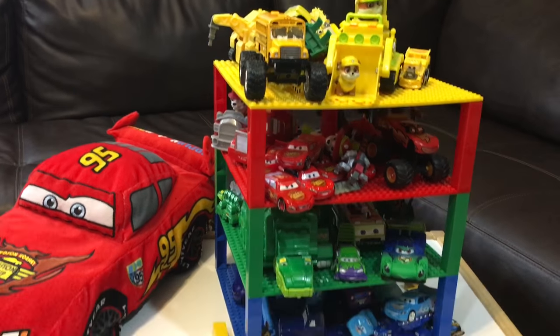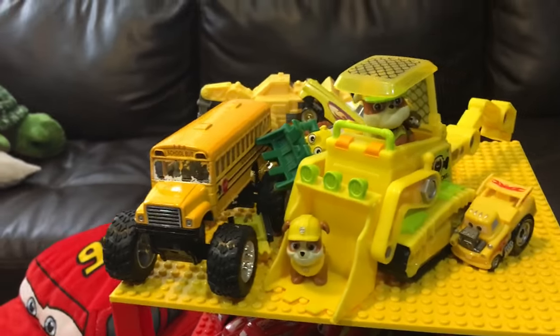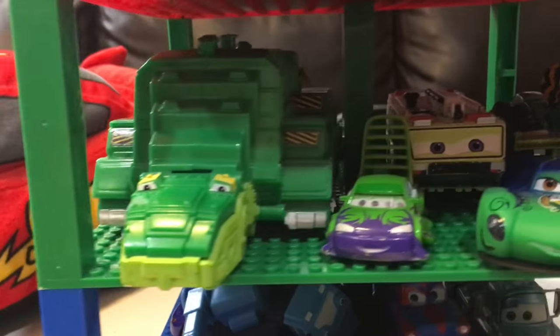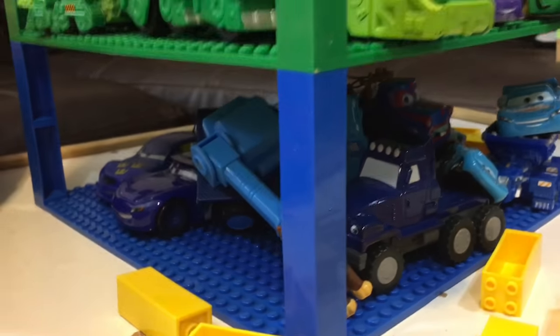Hey JJ, doesn't this look pretty cool? Yeah! This is yellow. That's red, this is red. That's red, and that's green, and that's blue. Green. And blue. Wow!